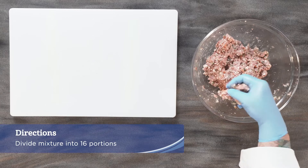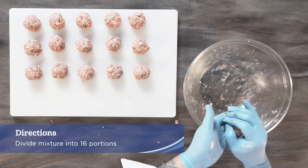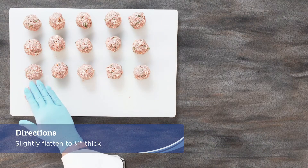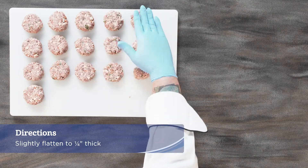Divide the mixture into 16 portions and roll each portion into a golf ball sized piece. Slightly flatten on both sides to a one quarter inch disc.